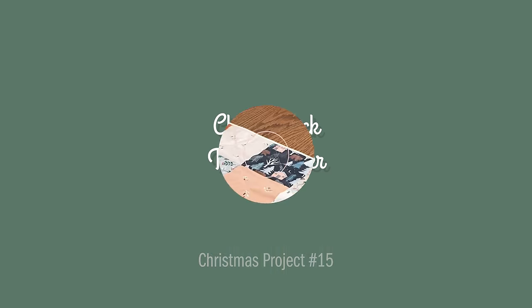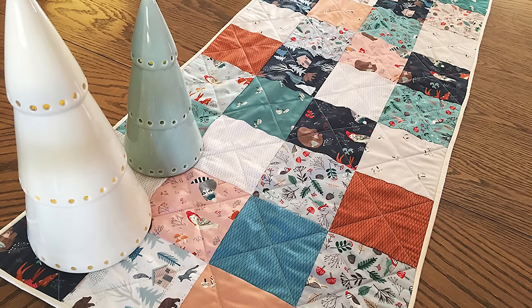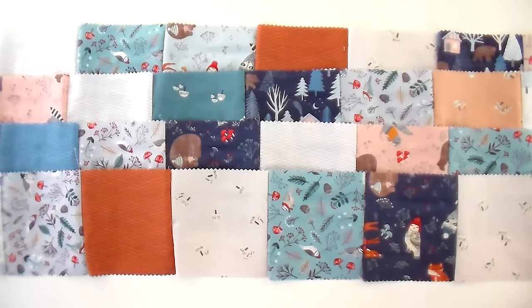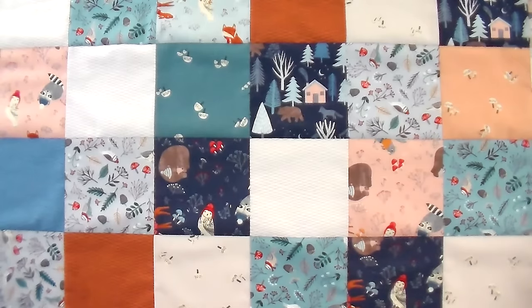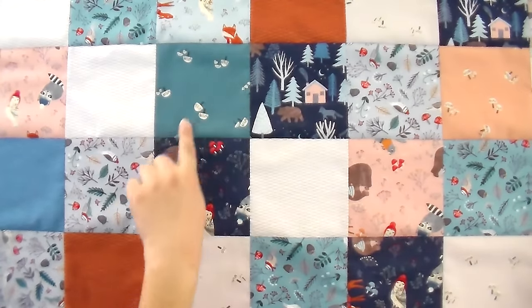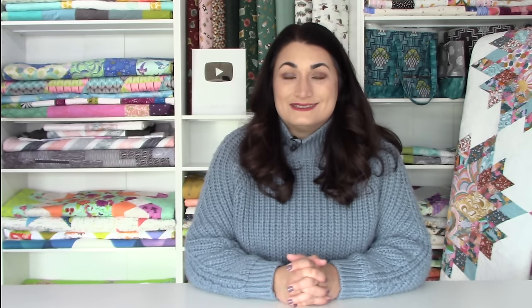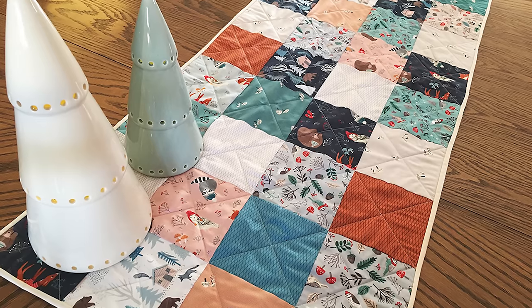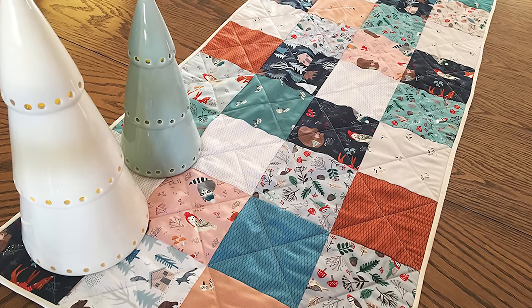Next up is the charm pack table runner. I made so many of these as a new quilter because they're fairly simple and straightforward. You just have to get that quarter-inch seam down. You can get two small table runners from one charm pack, or one large one. Once sewn together, easily quilt it on your home sewing machine with a walking foot, then bind and you're done. They make fast gifts and are great for beginners honing their skills. The pattern is totally free.